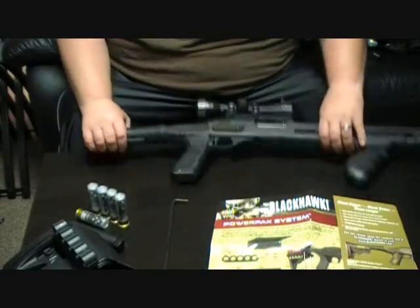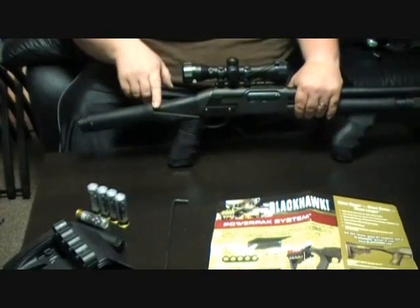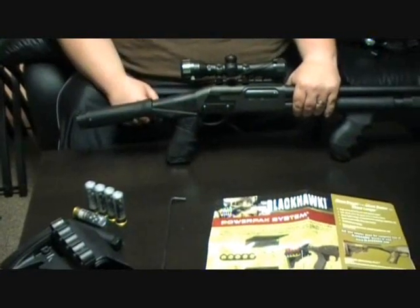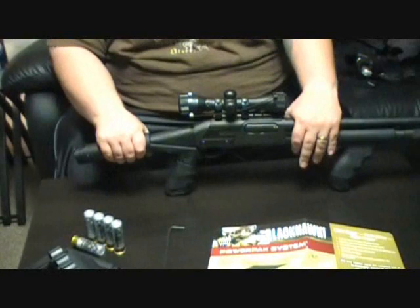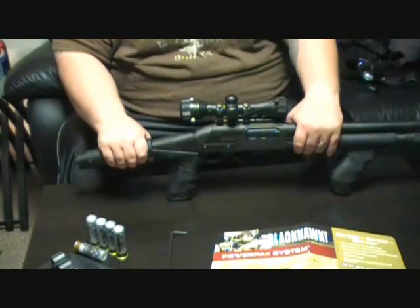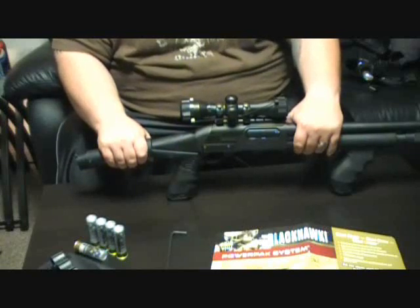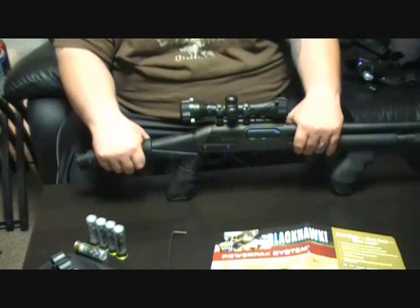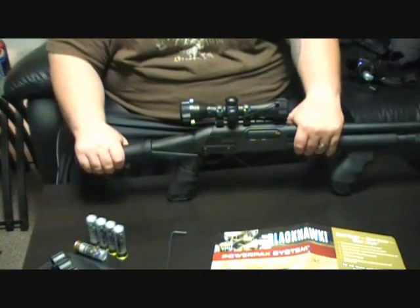They do make a different version of this that has the recoil reduction system. This is the NRS — the non-recoil reduction system. This thing works fine. It actually takes a lot more recoil out of the blast than the factory stock, and also a lot more than the ATI top folding stock.